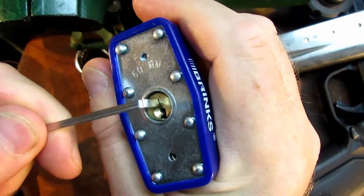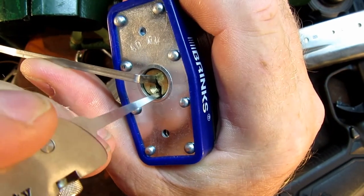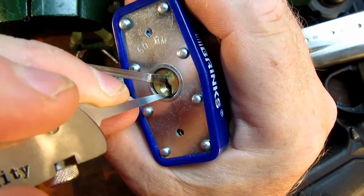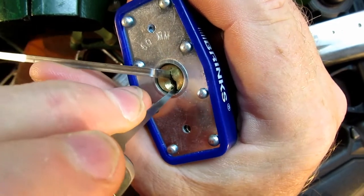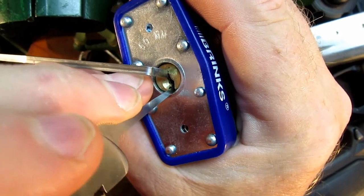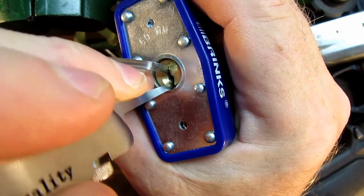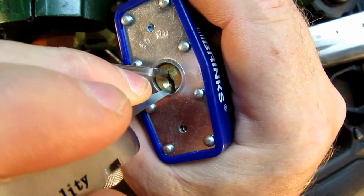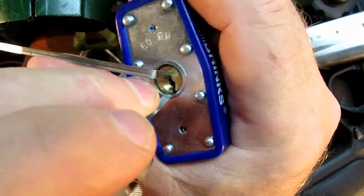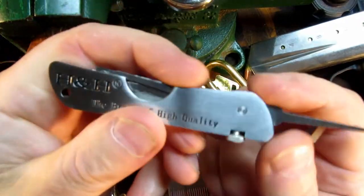I'm going to try this one at the top of the keyway — didn't like it that way around. There we go, got that one.